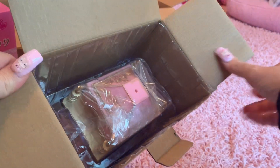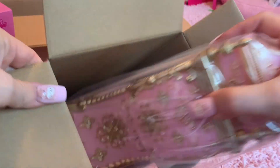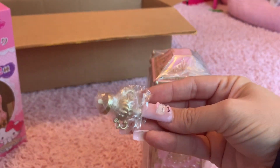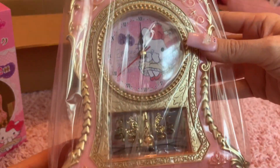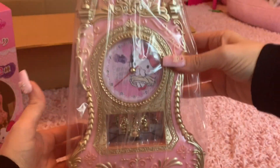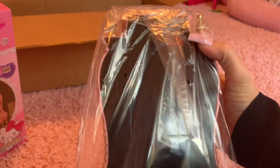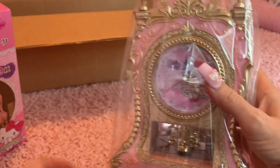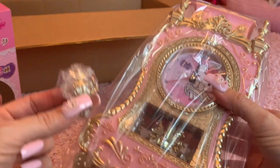Okay, this is the pink one — oh my gosh, it's so cute! And it looks like there's another piece right here. There's a little piece in that box that goes with this clock. Oh my gosh, look at this — it's beautiful! And then there is a little piece here that looks like it's going to go on the top of this. So let's open this one up.